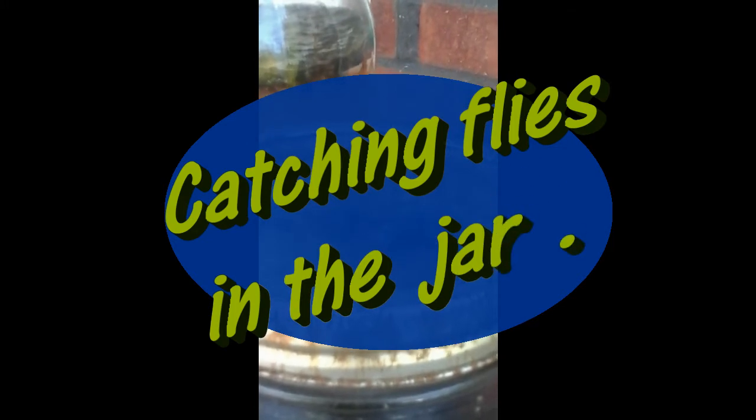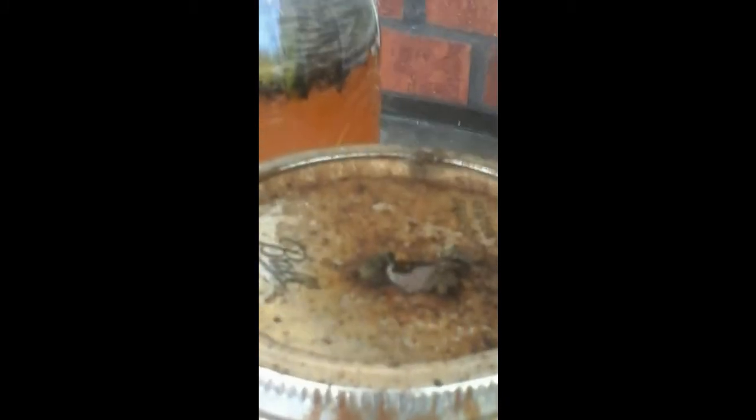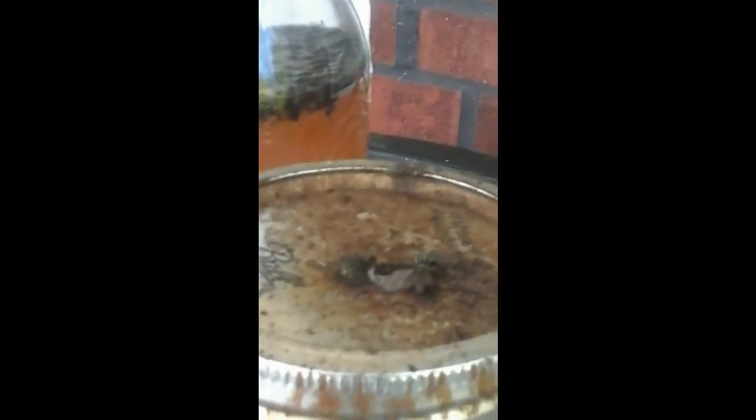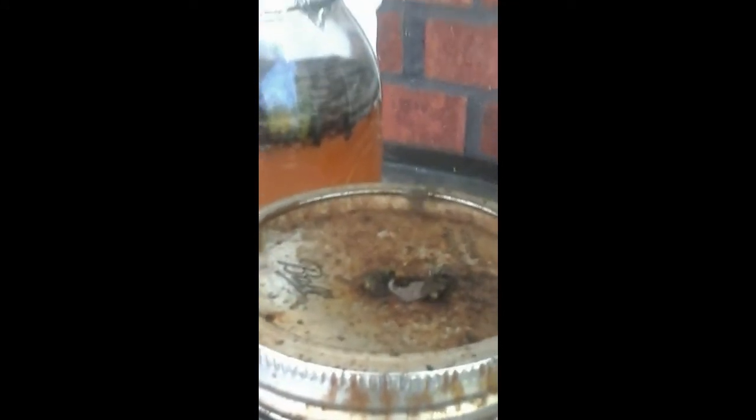Check that out — catching flies with honey in a jar. Look how many of them are in there, thousands and thousands. This is only in a couple of days. Look on top. Amazing, right? Just honey in a jar and a little hole on top.